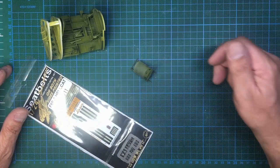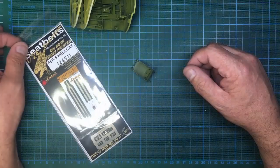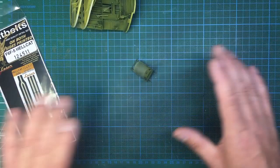Hi guys, welcome back to the channel. This is Nigel's Modeling Bench and this is going to be part 8C. As you've probably noticed, the cockpit is all 'eight something' to keep it all together. You've seen my review — HGW were good enough to send me a set of their brand new seat belts for this kit. I'm going to use this segment to fit these, and it'll be spaced out a little while because there are a lot of bits and pieces to do in between.